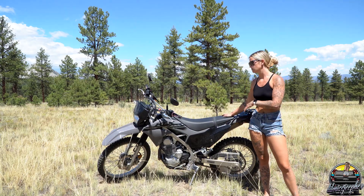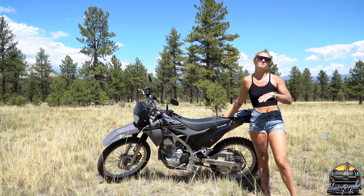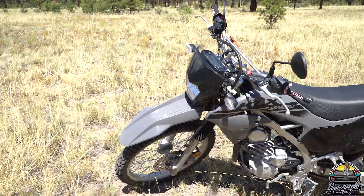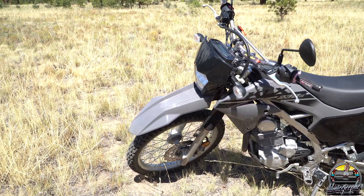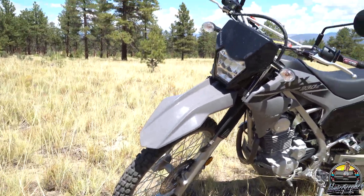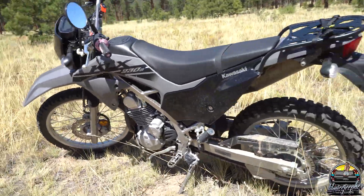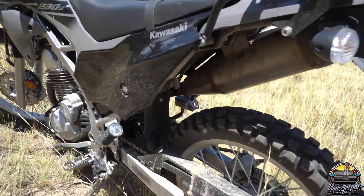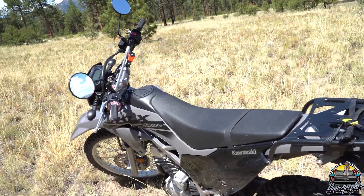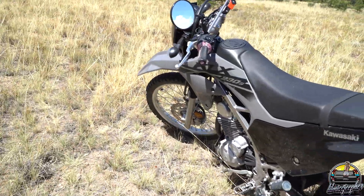Let me give you guys a little walk-around and show you some of the upgrades I've already done, because if you know me, I waste no time with upgrades — whether it's Jeeps or pretty much anything I own. Starting off in the front: since this is more of a dual sport on the dirt bike side, it's not like a touring bike, so it comes with off-road tires.